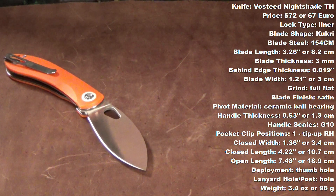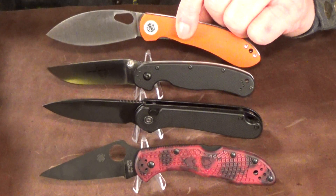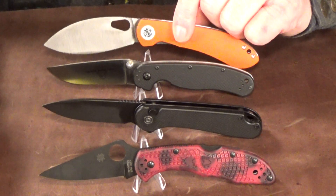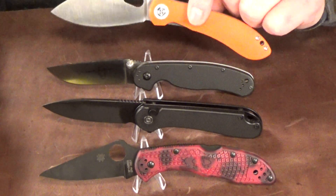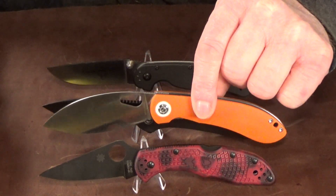Oh yeah, and those coupon codes. Here are a few quick size comparisons so you can get a better idea of the true size of the knife we're working with today. We'll start with it next to the Rat 2, then the Elementum, and of course the Delica 4.